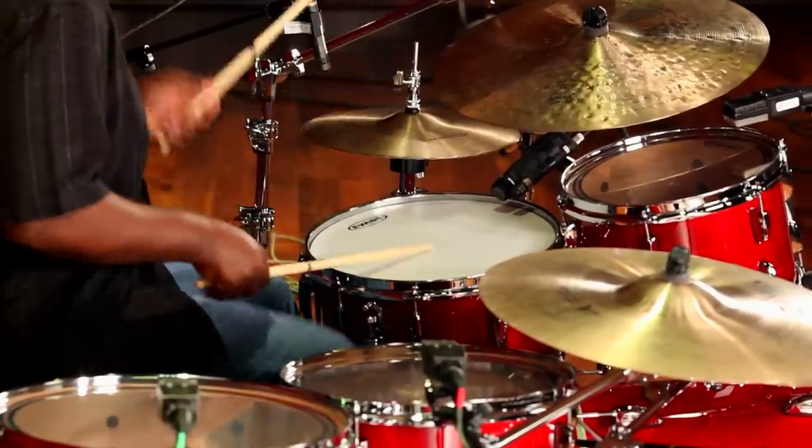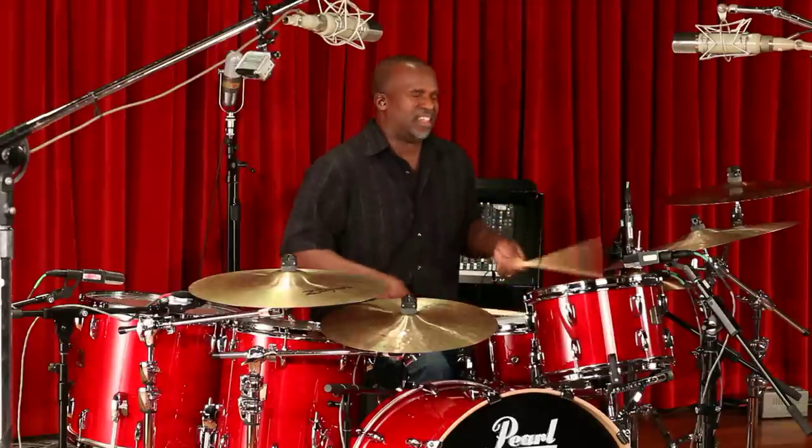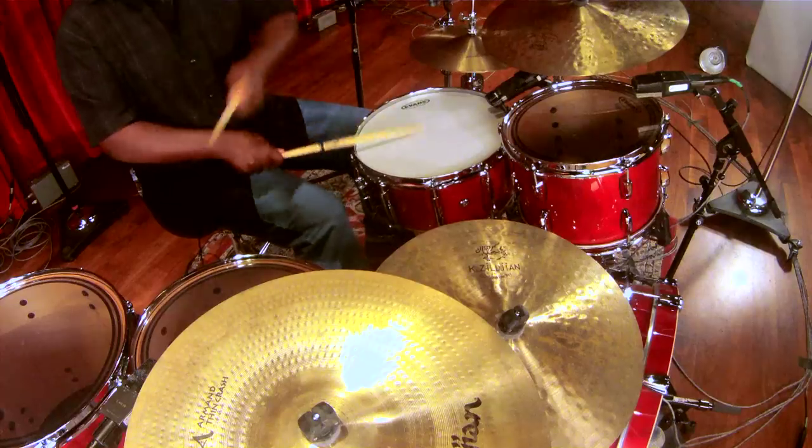Session Studio Classic snare drums feature Super Hoop II hoops, which give them outstanding cross-stick and rim shots. And with the Yellow Jackets, I'm required to play at a variety of different dynamic levels, and a snare drum like this would make it very easy.